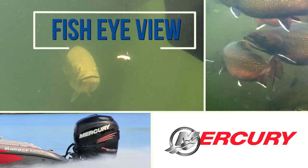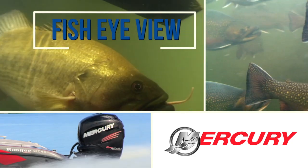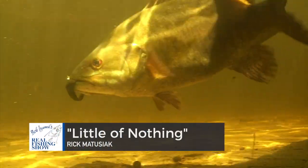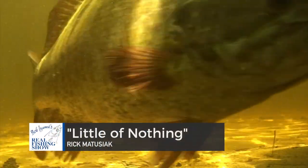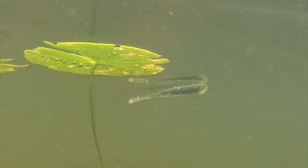Let's take a look down under with this week's Fisheye View, sponsored by Mercury, number one on the water. No matter what we choose to tie on our lines, the biggest concern is presentation. From a Fisheye perspective, the speed of retrieve, depth, and most of all imparted action all factor in. In effect, it's an attempt at synchronizing with the mood and feeding behavior of fish.